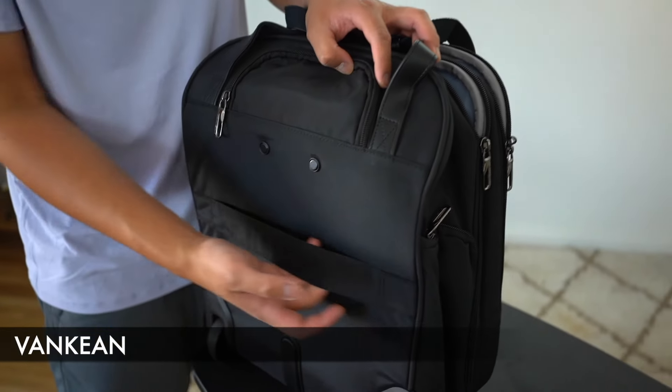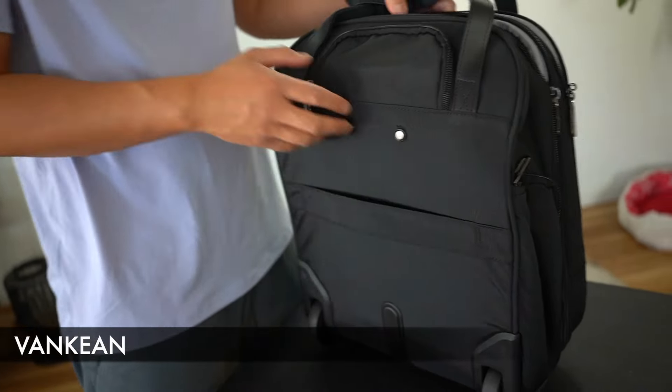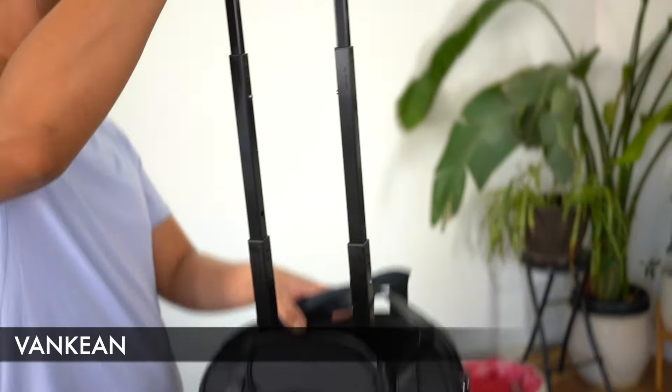As far as the velcro strap here, we have it to actually attach to your carry-on check-in luggage, and we have a telescopic handle here as well.